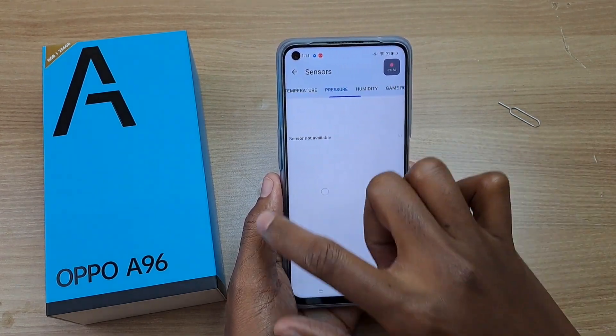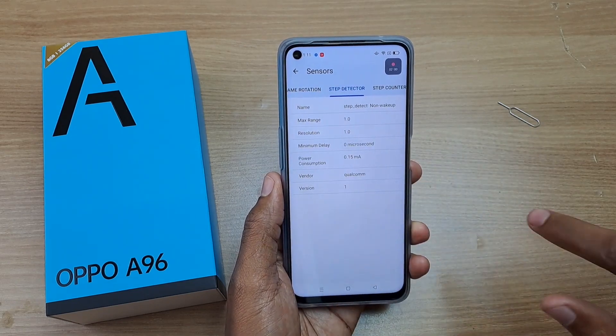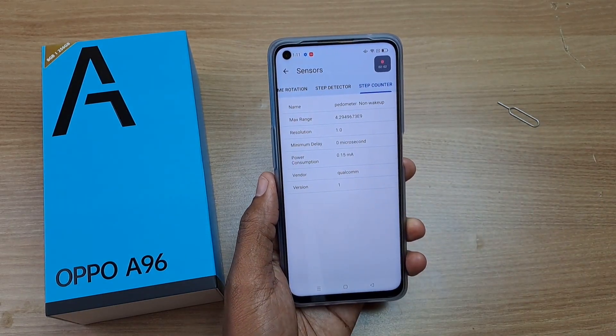The temperature, pressure, and humidity sensors are not available. And finally, the game rotation, step detector, and step counter sensors are available.